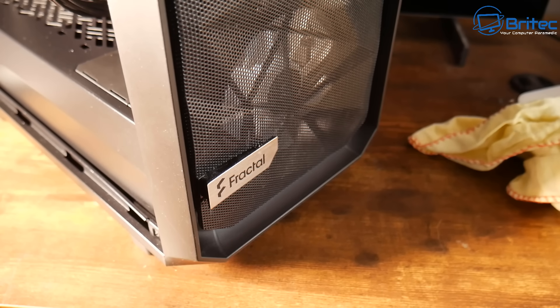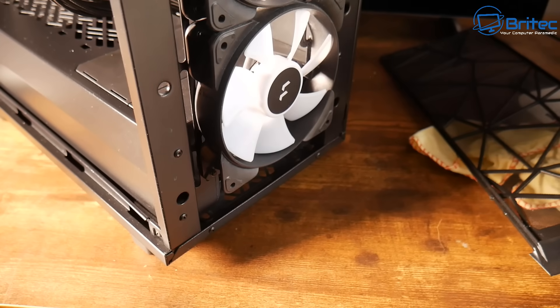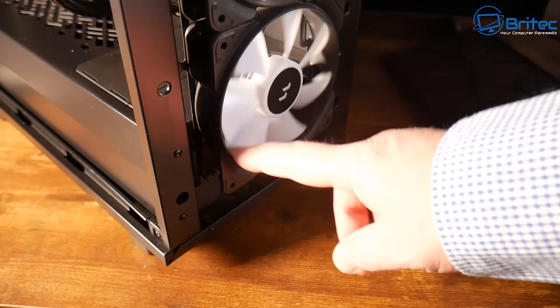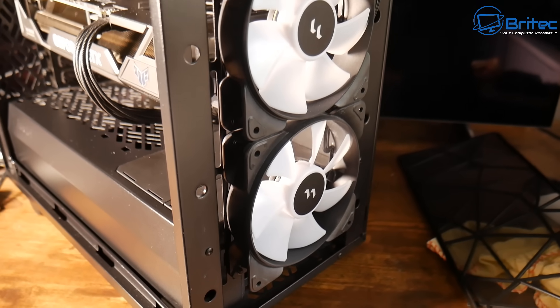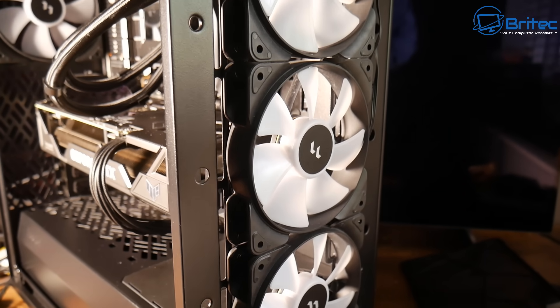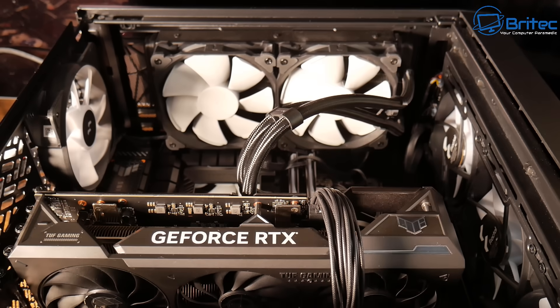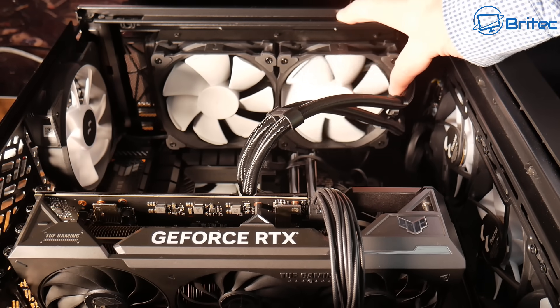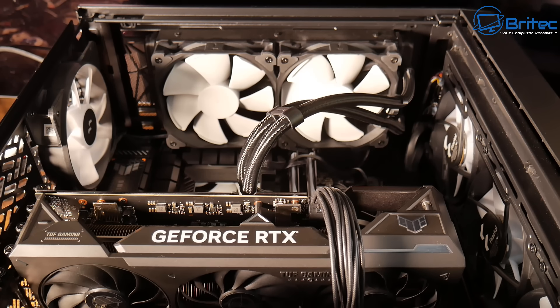If you're a smoker or have pets, your PC is going to look a lot worse than this. This is just general dust from carpet and things like that getting sucked into the computer. If you have pets, vaping, or smoking in your home this is all going to be congealed inside. Dust build-up in cases will vary from person to person depending on whether you smoke, have pets, or have your PC stored on the floor. Also, bad fan orientation can draw more air and dust inside the PC.